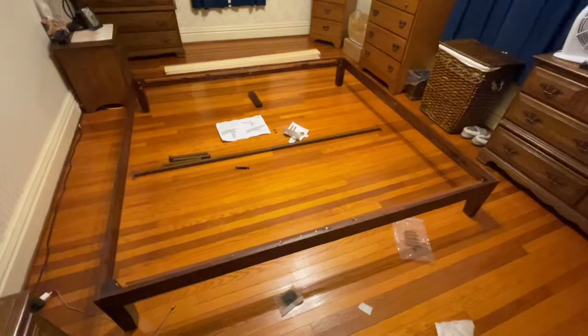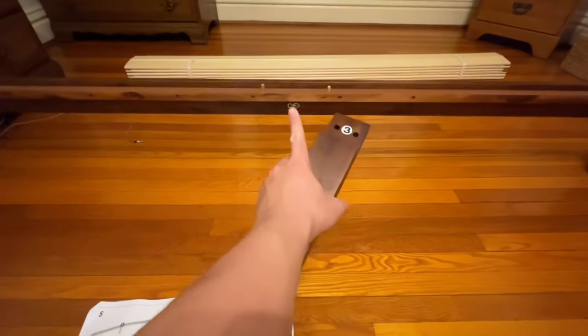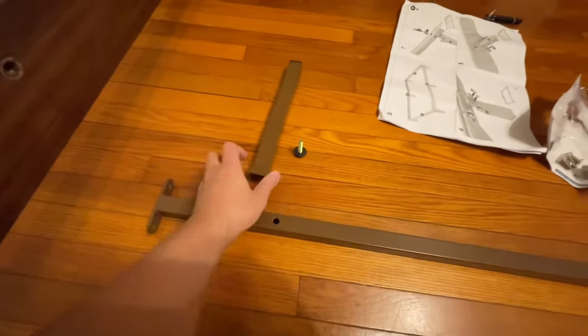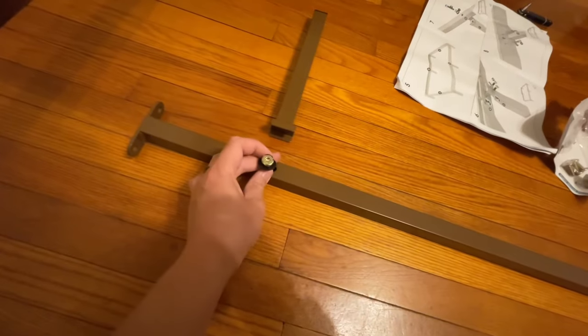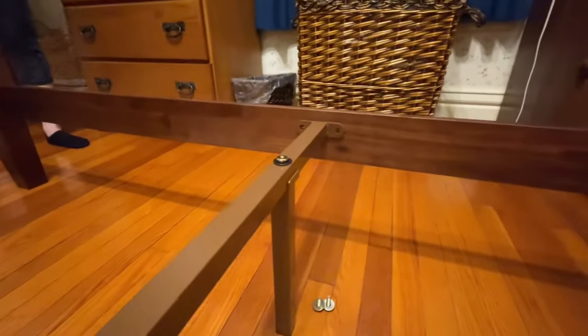After you have the frame set up, there are two pieces labeled number three — you attach them to the section where it also has number three marked, on both sides. This is going to be your supporting leg. Next, you put this under the metal part — there are three of them — and screw from top down. After putting the legs on the metal bar, you just screw it in on this side and the opposite side.